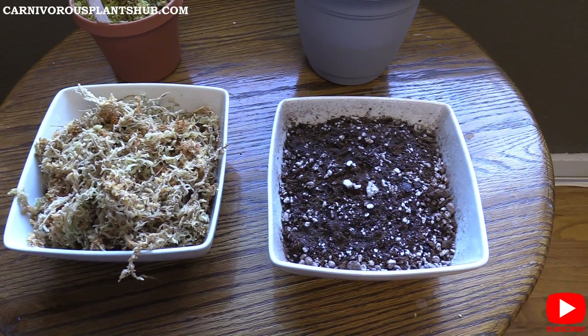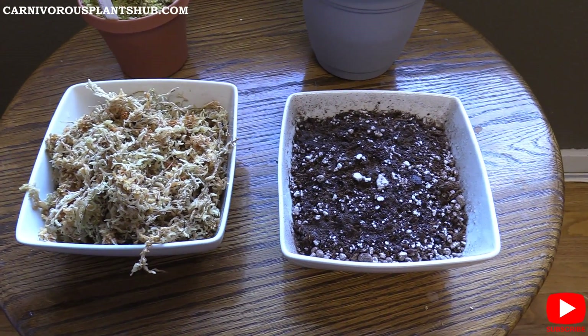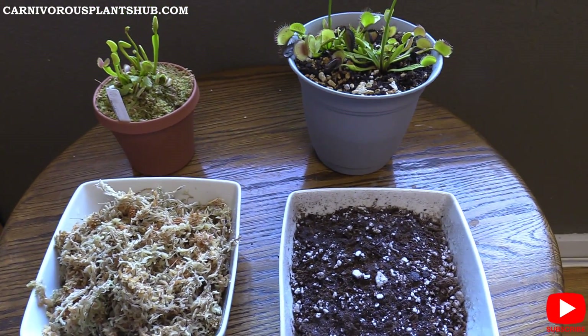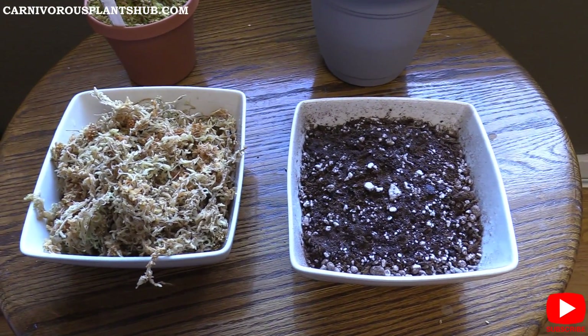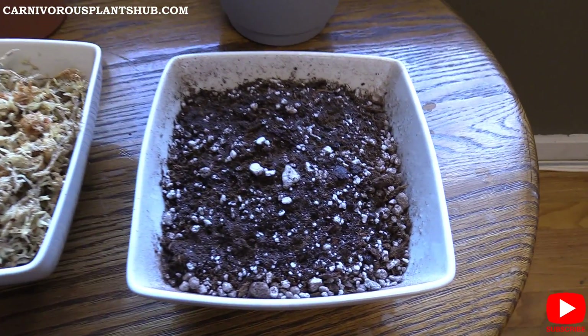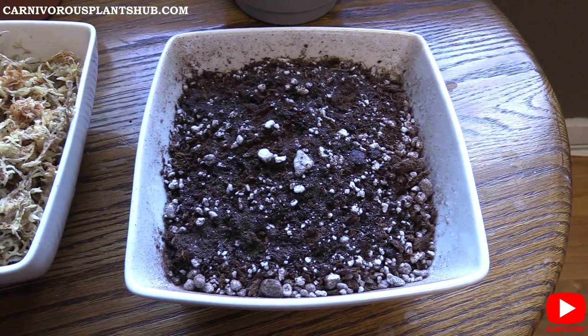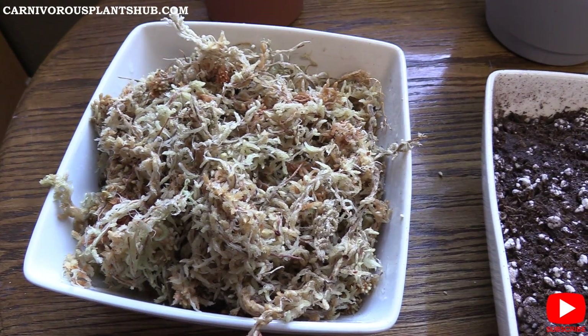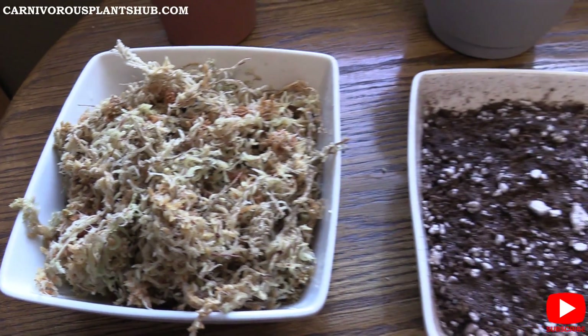Hey guys, welcome to Carnivorous Plants Hub. In today's video we're going to be answering — or hopefully providing you enough information to answer — the question of what is the best soil mix or substrate for Venus flytraps. We're going to be looking at peat moss mixed with either silica sand or perlite, or long fiber sphagnum moss. Let's go ahead and jump in and see which one might be best for you.